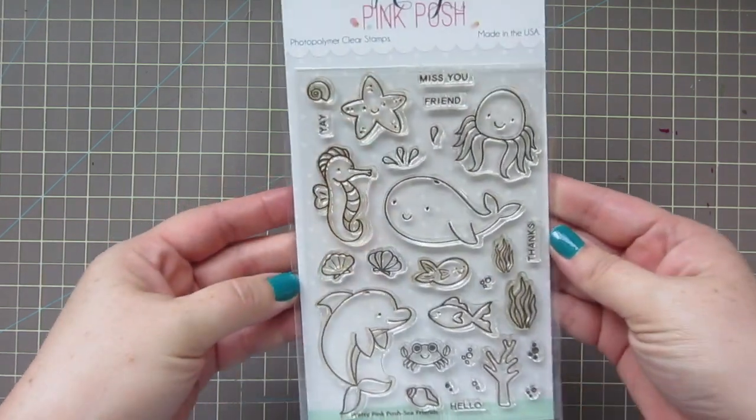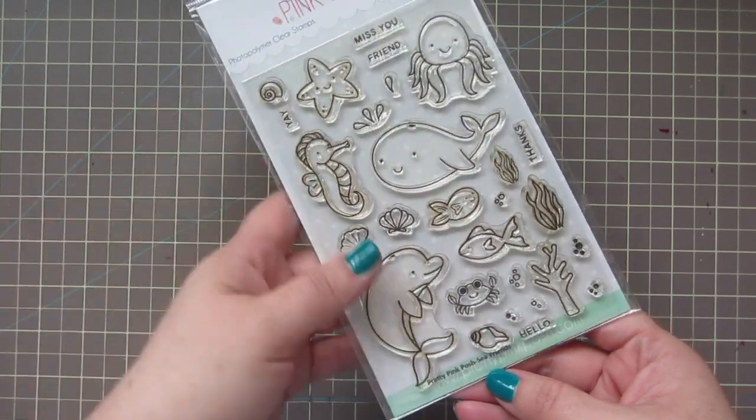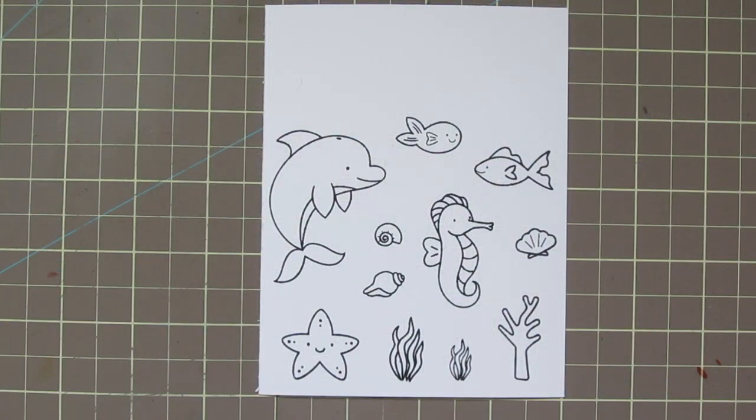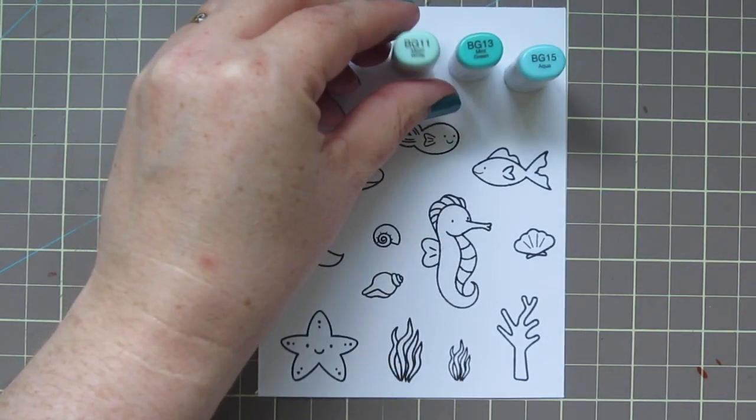Hey friends, it's Christy. Welcome back to my channel. Today I have a card using this brand new set from Pretty Pink Posh called Sea Friends, and I'm going to be doing a little bit more of a detailed card. So we're going to dive right in with our Copic coloring.